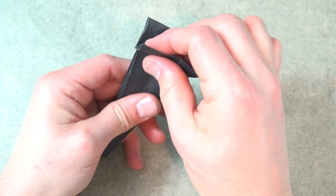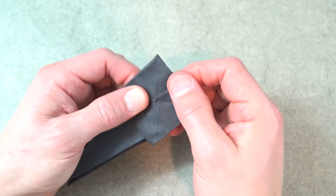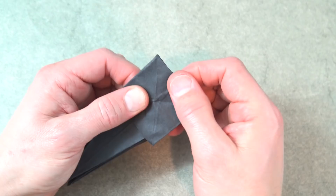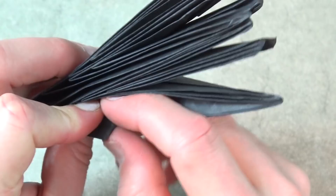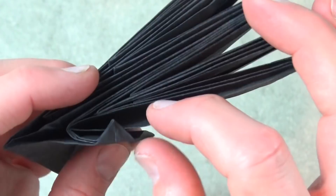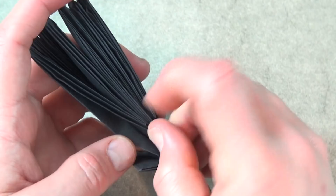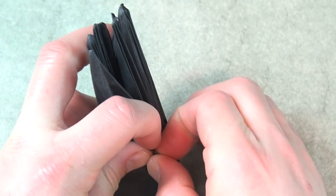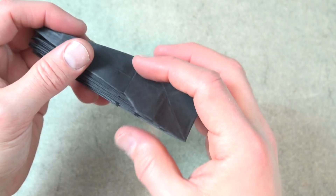Fold this flap down and try to flatten it — something like that. Now this point right here is going to wrap around the front layer, so just stick it in. This is to taste, but about like that. Repeat, and repeat.